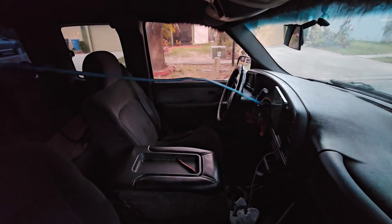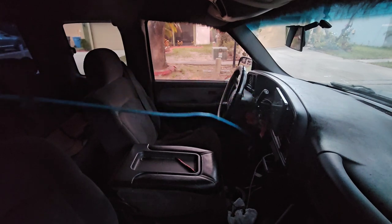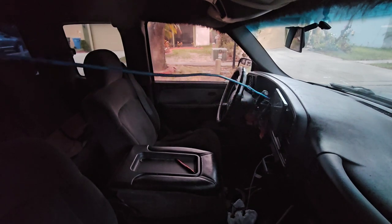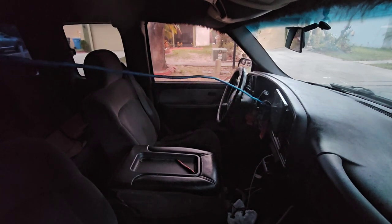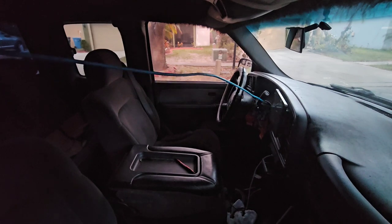It's just hard to see in here with the tint on the windows, and trying to record at the same time is really jacking me up. If I was not recording it'd be a lot easier. And if that shift handle right there wasn't in my way.